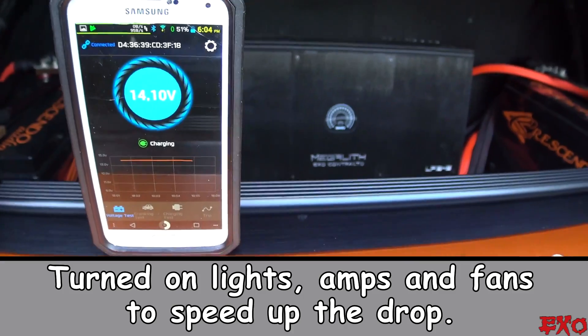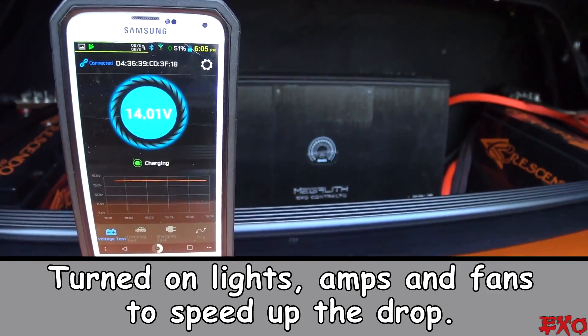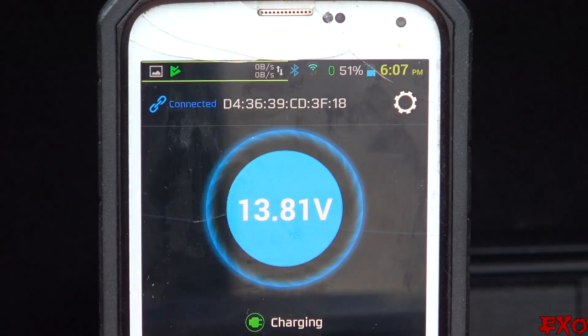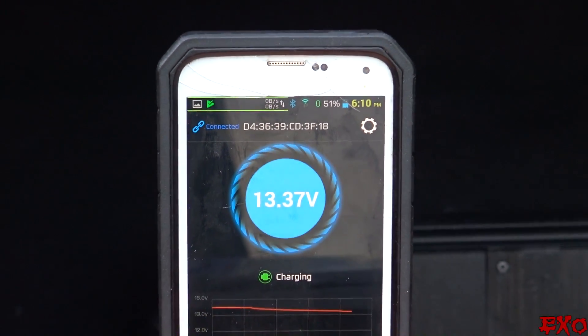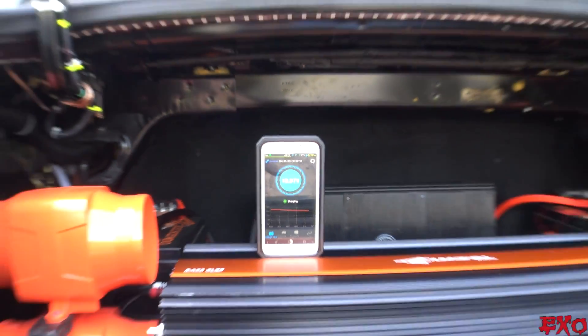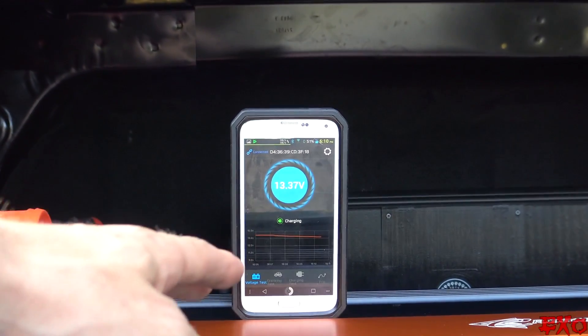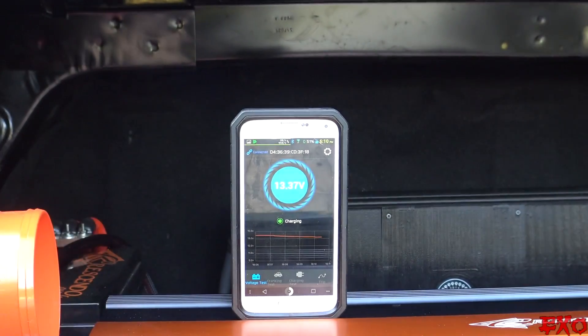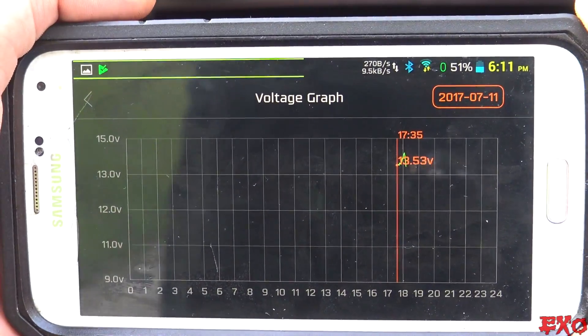Here we are at 13.37 volts, and the software still recognizes this as charging because a lot of cars only charge at around 13.5 volts — so it makes sense that the algorithm is still telling the software to display 'charging.'